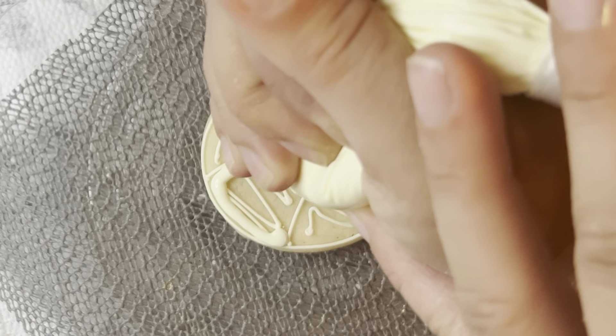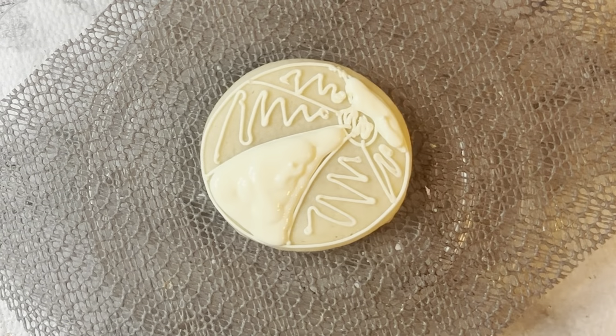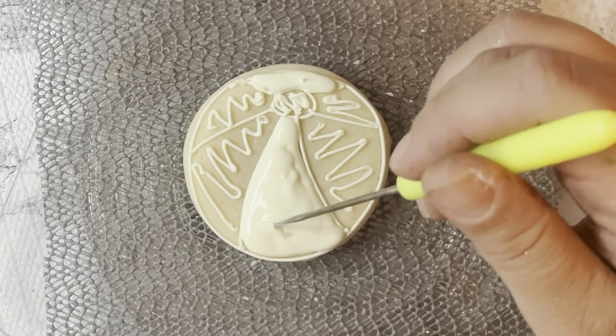Now I'm adding in the flood consistency yellow for my yellow sections, so I did that so they can be spread out, and then I put it in the hydrator for about 15 minutes.